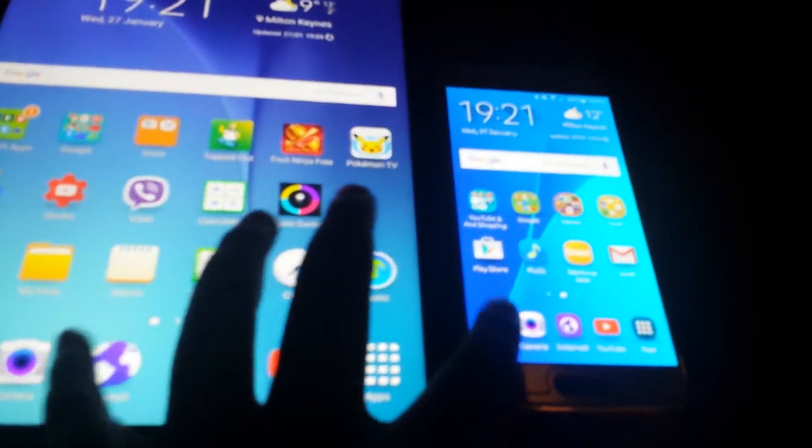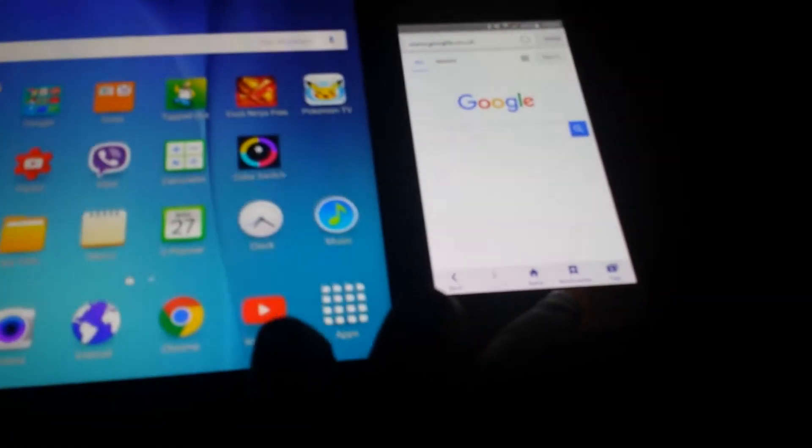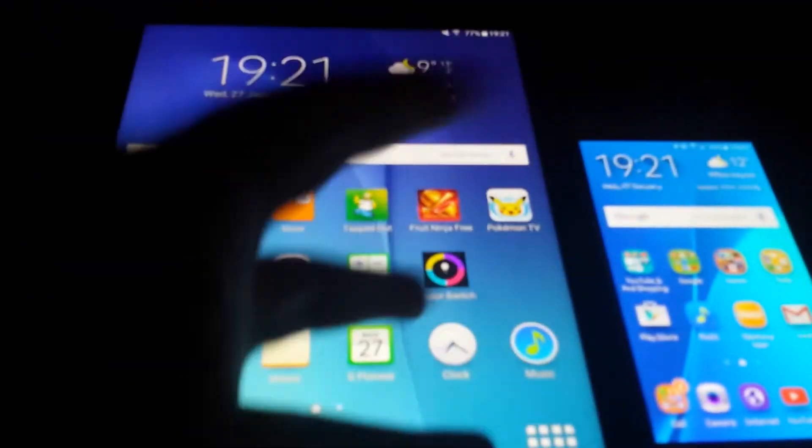Let's open the browser — 3, 2, 1, bam. Galaxy S6 loads up there first. That's basically it guys. Thank you very much for watching — I'll see you guys later. Bye.